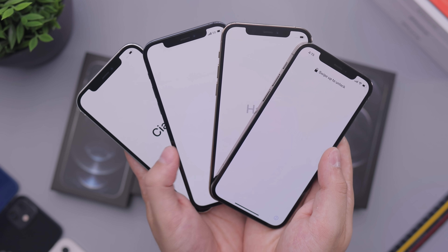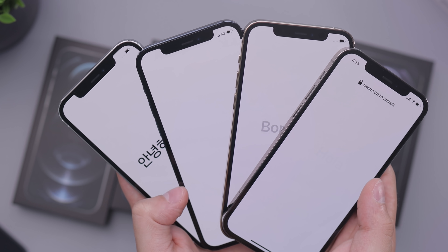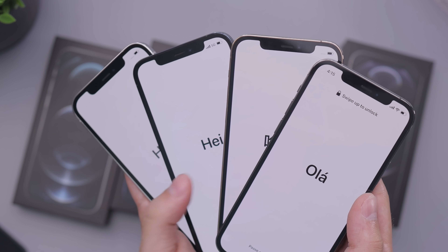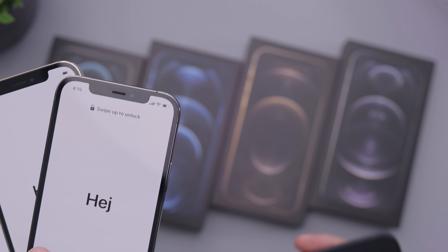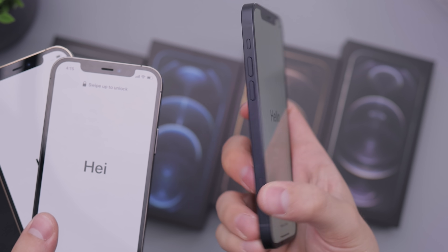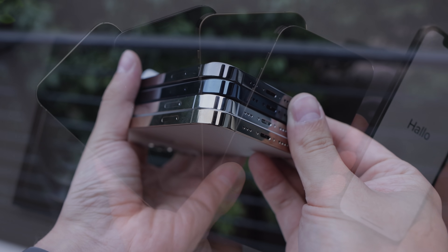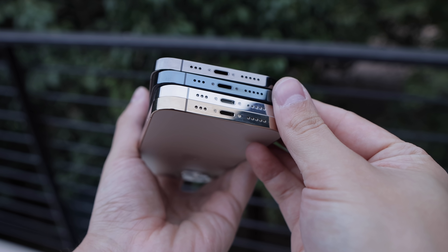You can see the stainless steel here a lot on the silver. On the blue you really can't see much; the gold you can kind of see the gold peeking through; the graphite a little bit as well. None of these are really going to hide or show as much as the iPhone 12, because those have aluminum — on the black it's basically matted out, so you don't see any reflection on the front like you do on the pro models.